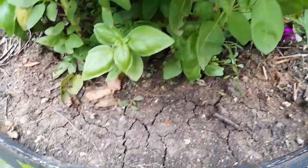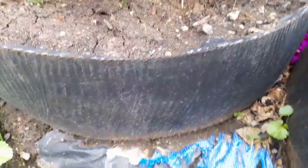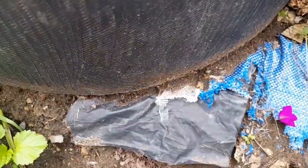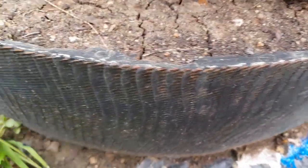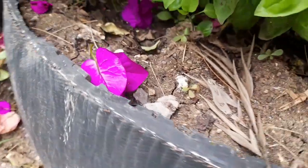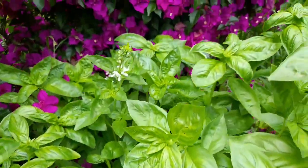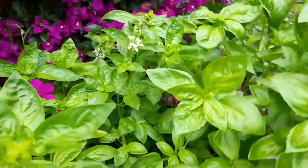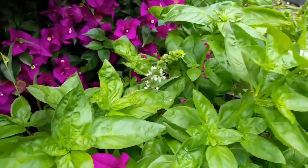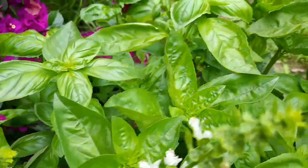Growing basil in containers is easy. You can see here I'm reusing old tires to create containers in my garden. It is a system that works well even for different types of herbs, and you can see that my plant is thriving with healthy, wide-open leaves.